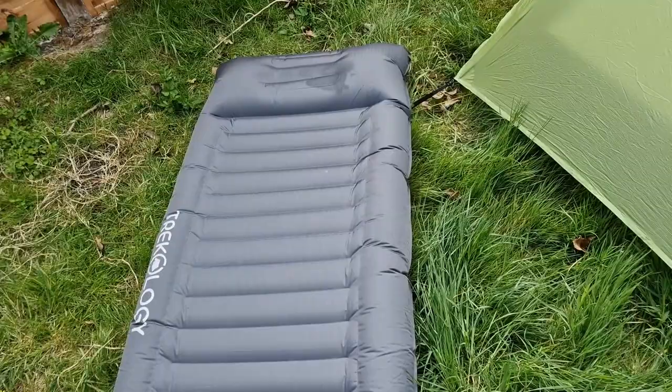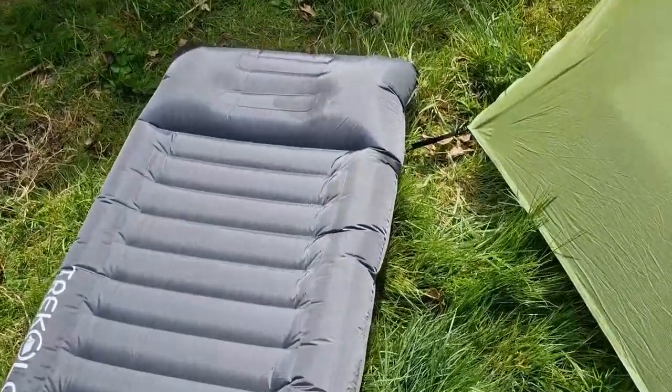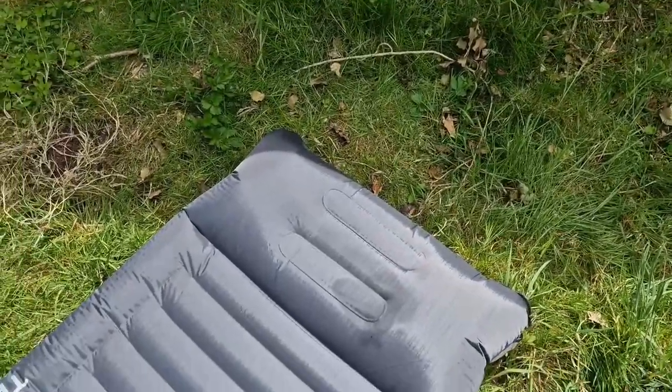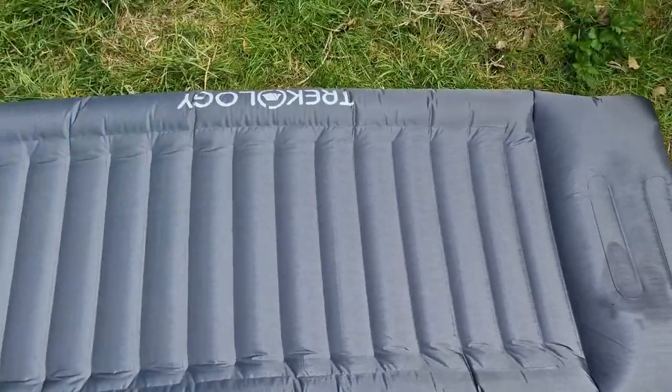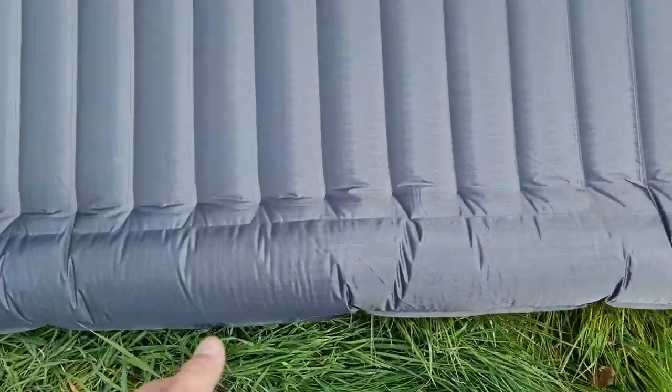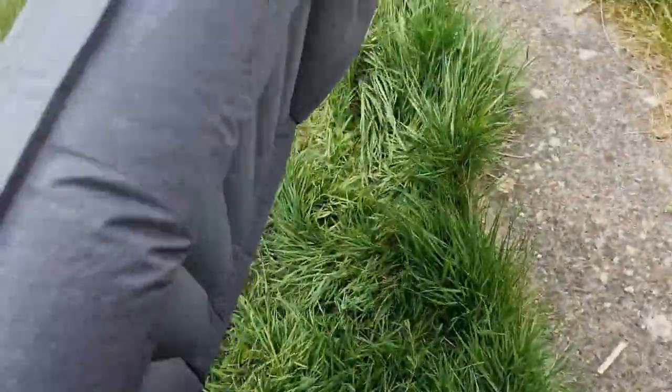You can see it's all nice and inflated. As you can see, it's nice and wide — about 15 centimetres thick. It's a nice thick mat. We'll just go and put this in the tent and I'll show you how it fits in there as well.